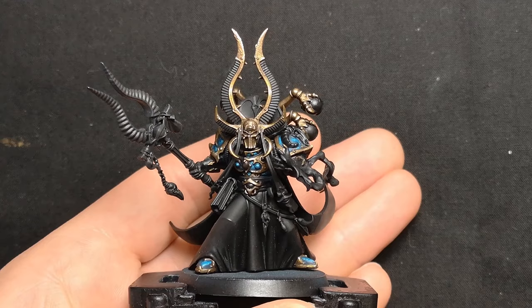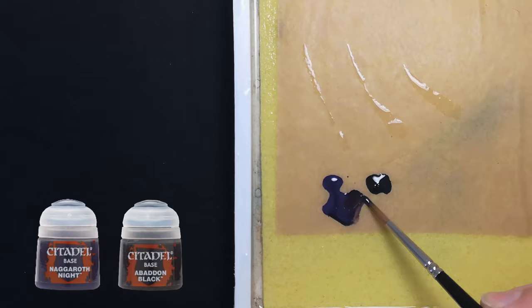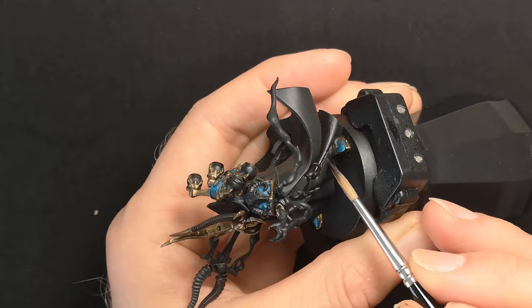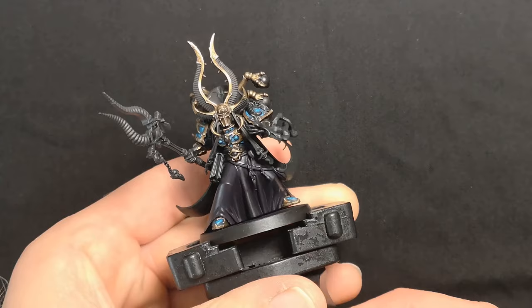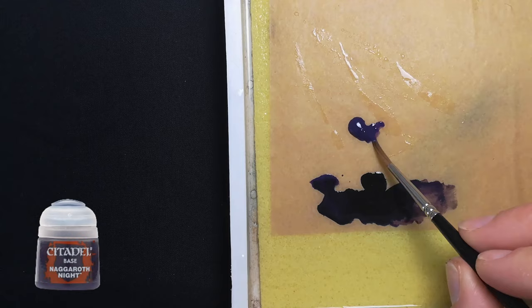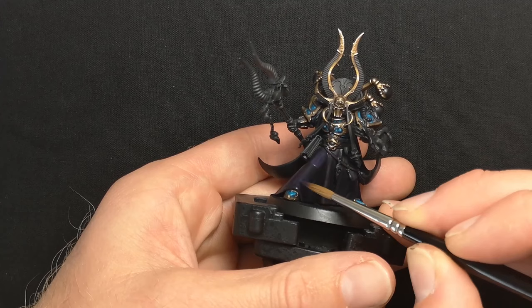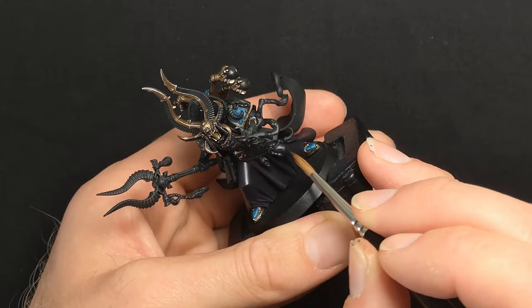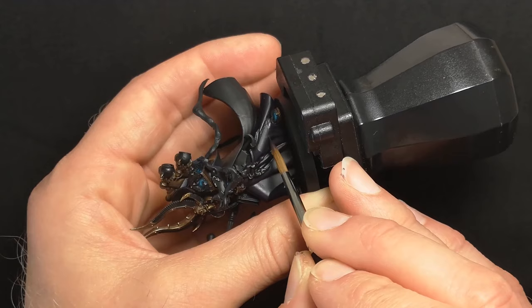Moving on to the purple tabard. I'll begin by basing this with a one-to-one mix of Naggaroth Night and Abaddon Black. I want the tabard to appear darker than the rest of the armour, but with vibrant purple highlights — this will avoid too much of the viewer's attention being drawn towards his legs as opposed to his face, where our focal point wants to be. After getting a few layers down, I go to pure Naggaroth Night and begin glazing this on along all the flat areas, leaving my previous dark tone alone in the recesses. When glazing, make sure you allow each layer to dry before applying the next, and always stroke the brush in the direction where you want the pigment to be strongest. Be prepared to lay down a lot of layers in order to build up the opacity of the tone.